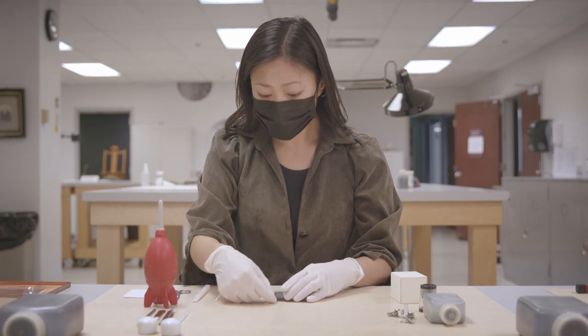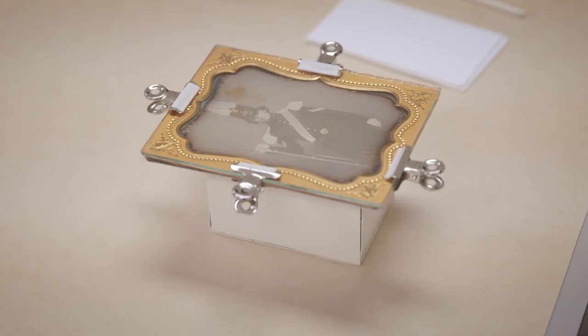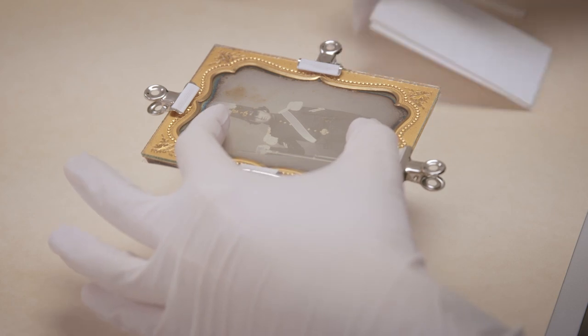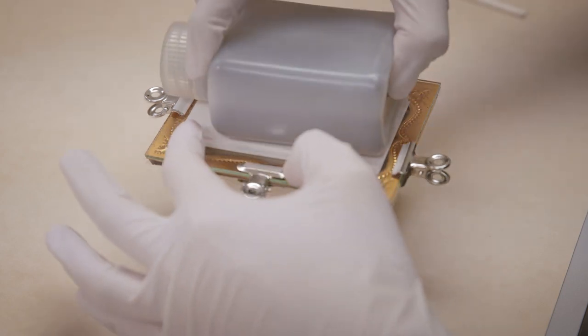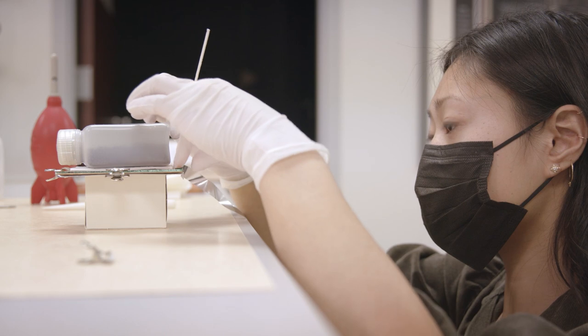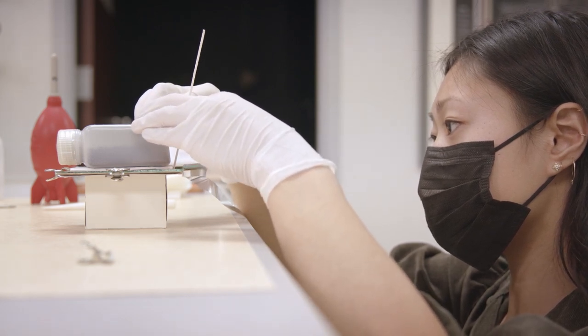The cover glass is cleaned and then the daguerreotype package is rebound. For binding, the museum uses pressure sensitive tape with an aluminum carrier and acrylic adhesive.